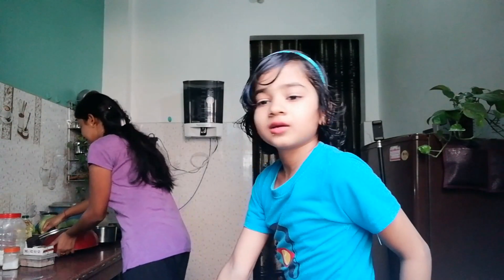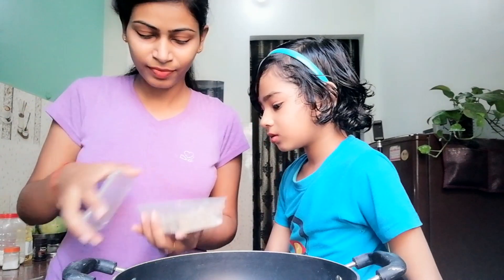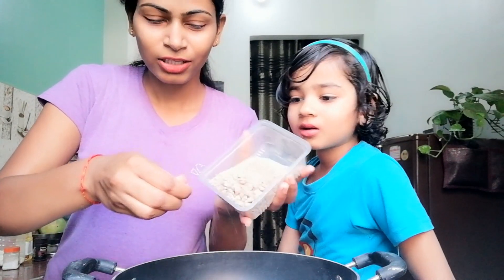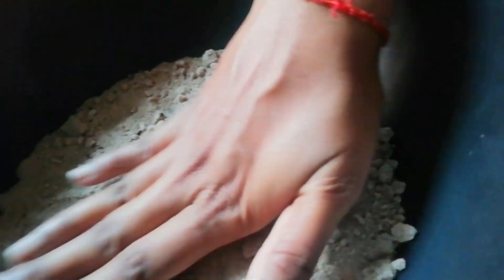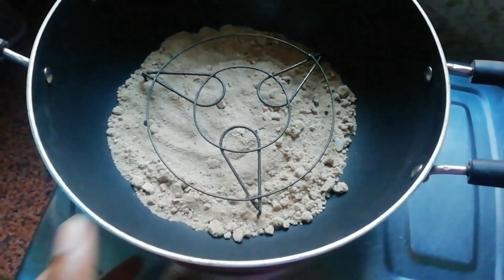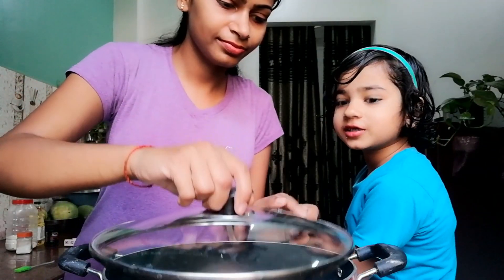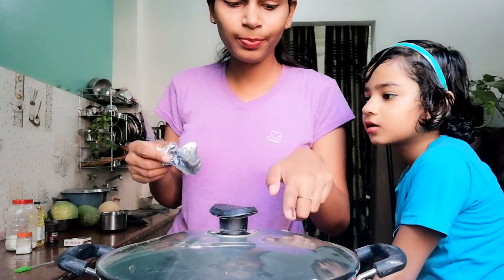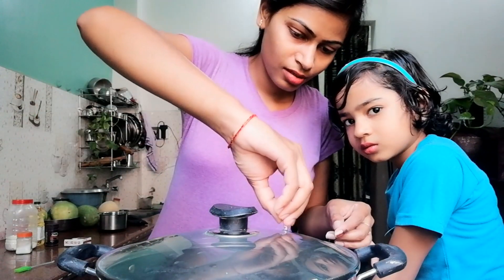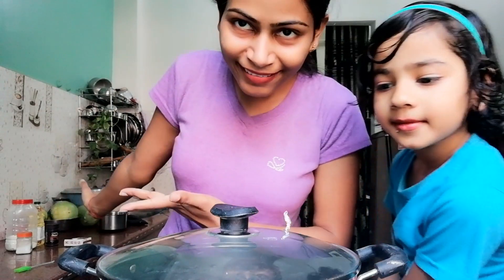First, let's put a stand in the bottom of the cooker, along with salt which we use for baking. Now let's place it in. We will put this on the bottom and cover it, then seal it with aluminum foil. Now it will be preheated. We are ready to prepare the ingredients.